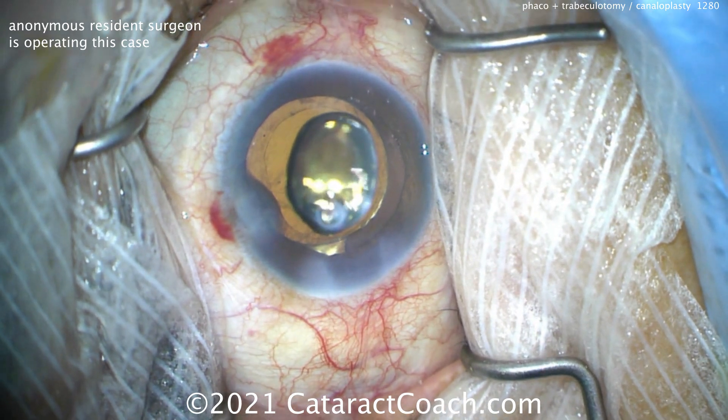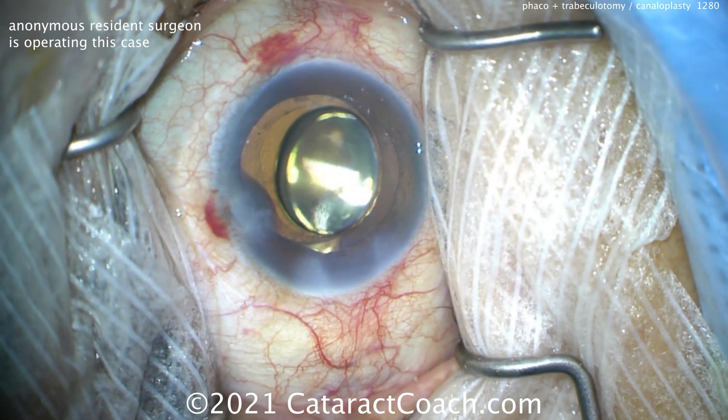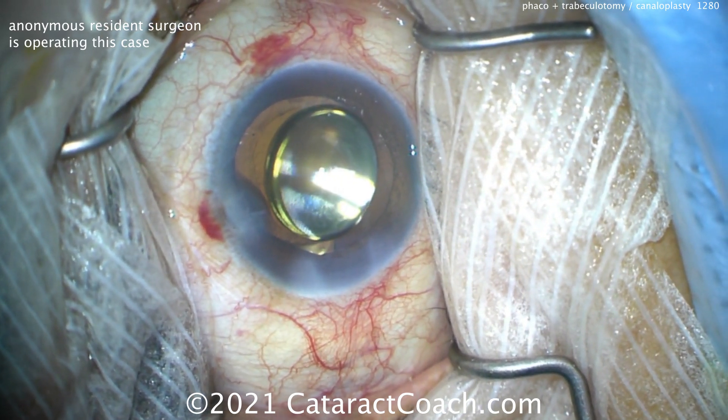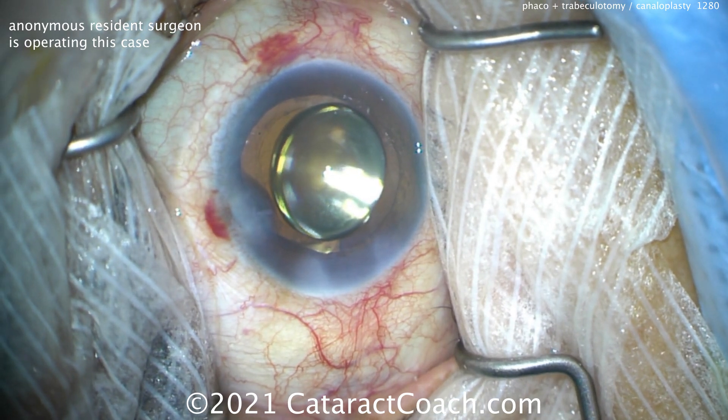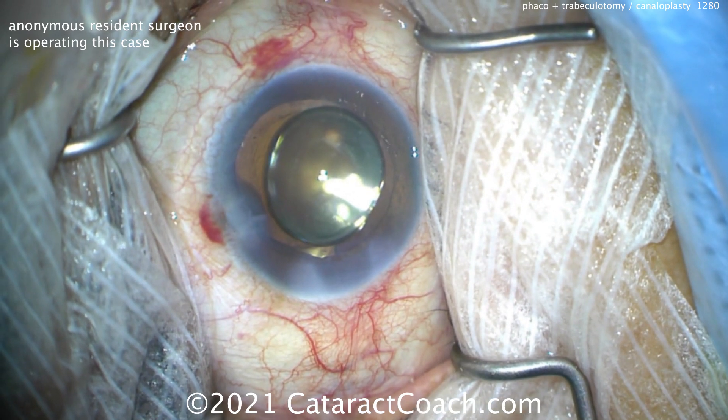So placing some dispersive viscoelastic on the cornea so we can mate the gonio prism to the cornea. Also important: avoid getting blood on the ocular surface. The heme there on the side is okay, but you don't want that blood mixing with the viscoelastic and causing your view to be compromised.